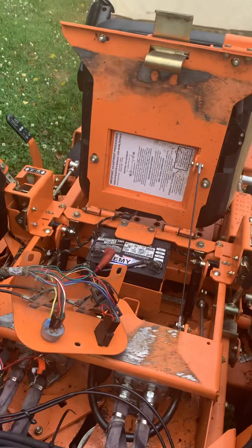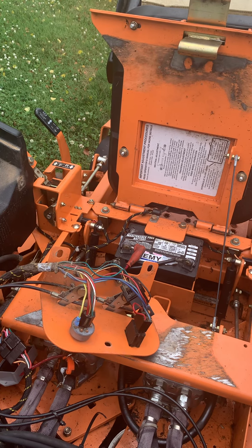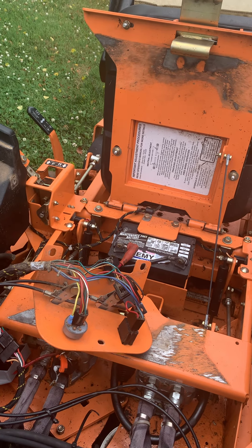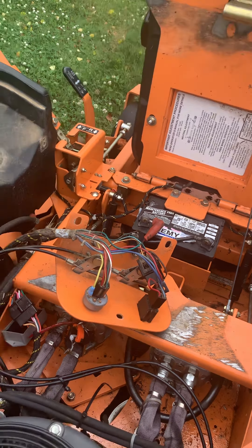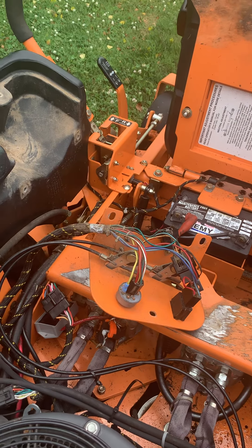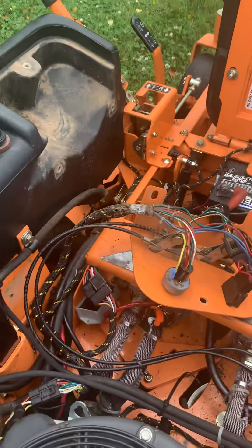I set everything down, rolled the seat down, went to start it — nothing. Shaking my head thinking, you've got to be kidding me — I just spent $115 on an interlock module and don't need it.